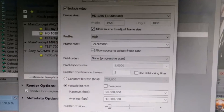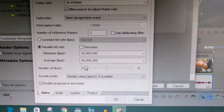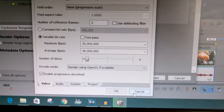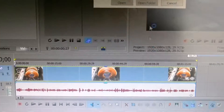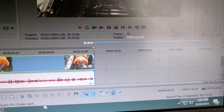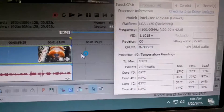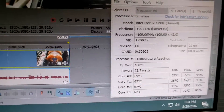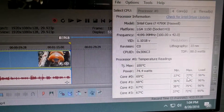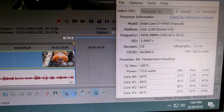I'll go ahead and render a 1080p video to show how much the processor temperature rises under full load. I'll hit render — it starts rendering. If we look at the app, we can see it's built up to around 68 to 69 degrees Celsius.